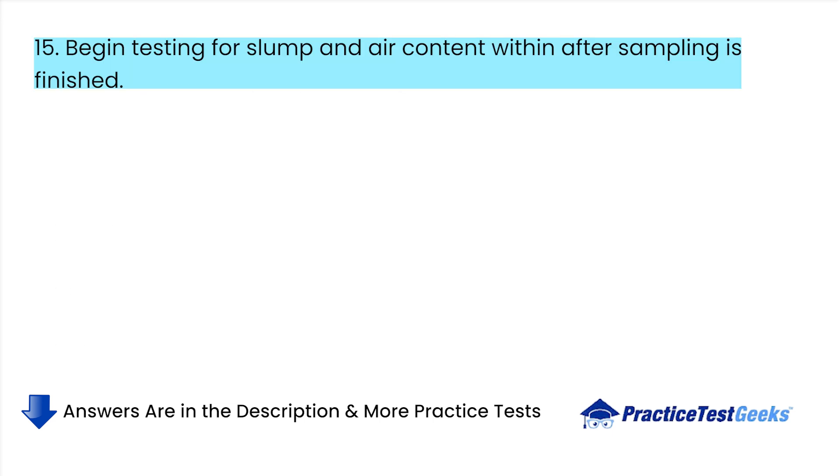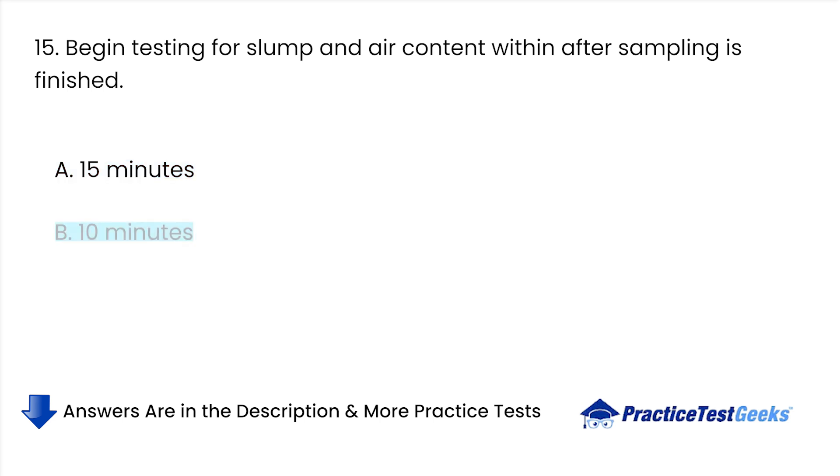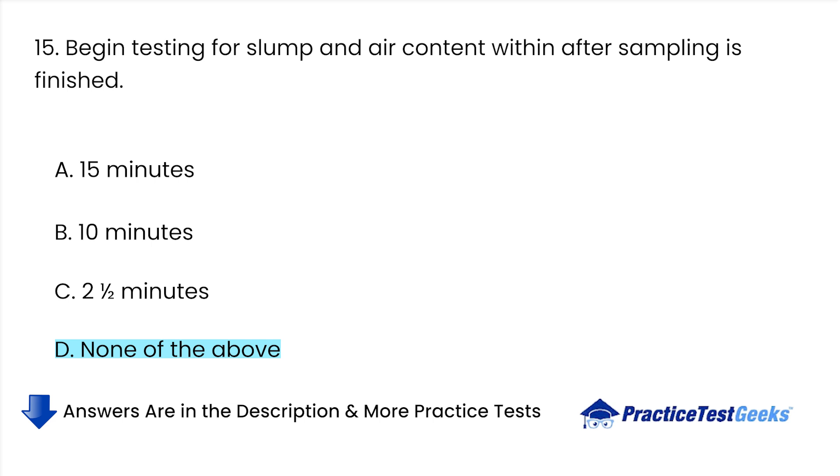Begin testing for slump and air content within how many minutes after sampling is finished? A. 15 minutes. B. 10 minutes. C. 2 and a half minutes. D. None of the above.